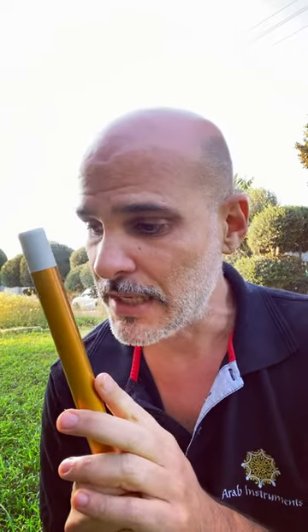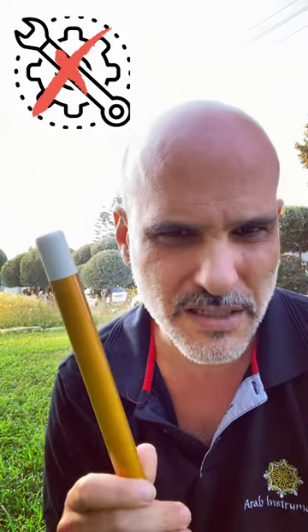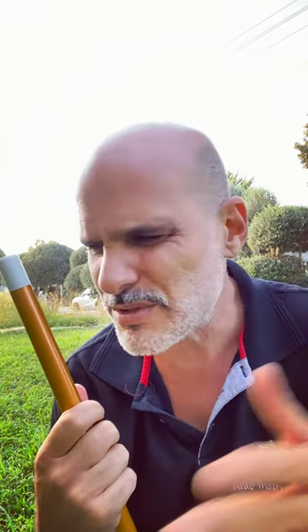Plastic ney requires no maintaining whatsoever — just don't keep it in the sun. You can go traveling with it and you don't need to think 'oh, this was an expensive instrument.' It's an easy instrument. You can take it, you can go diving with it, you can go traveling with it — no problem whatsoever. So if you're a beginner, I would go for a plastic ney.